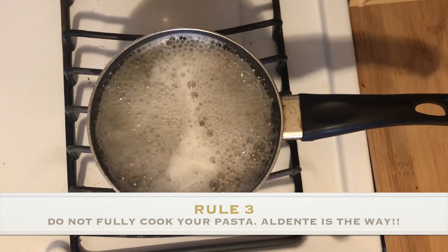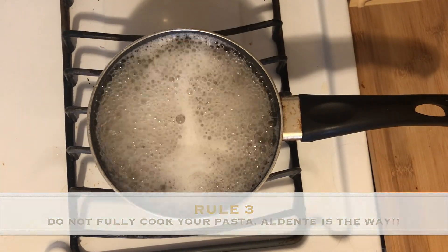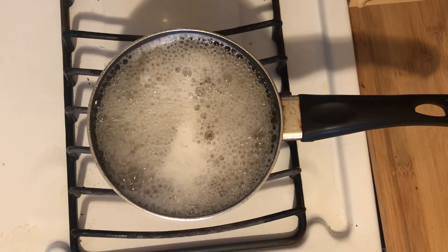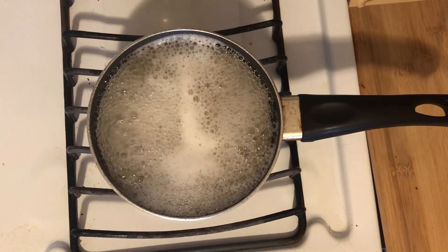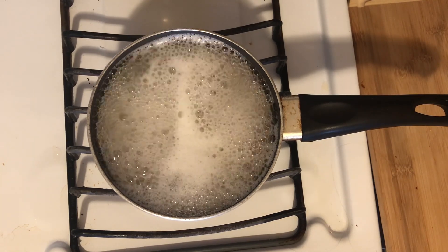Rule number three: cook your pasta al dente. Do not overcook your pasta because it's going to finish cooking in the sauce that we're about to make later. Nobody wants mushy noodles.